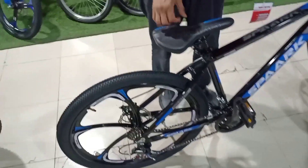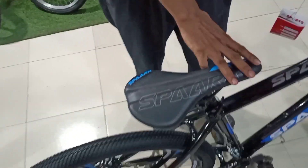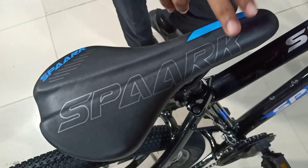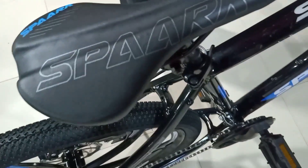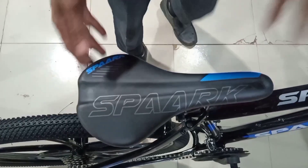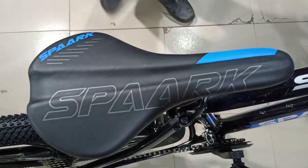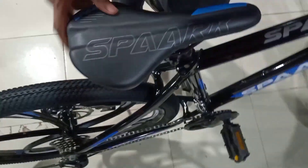The first step is the seat. The seat is a performance seat with matching color. The seat looks gorgeous and comfortable — it is a very comfortable design.